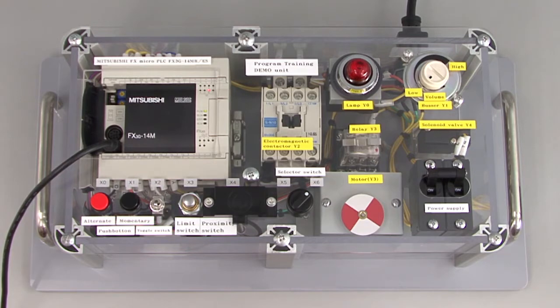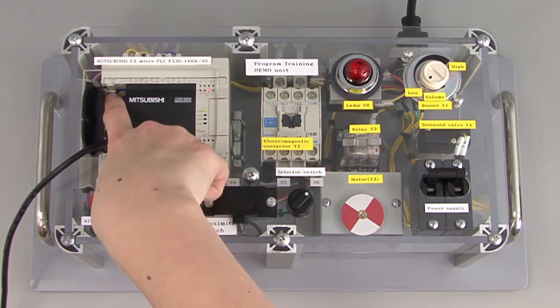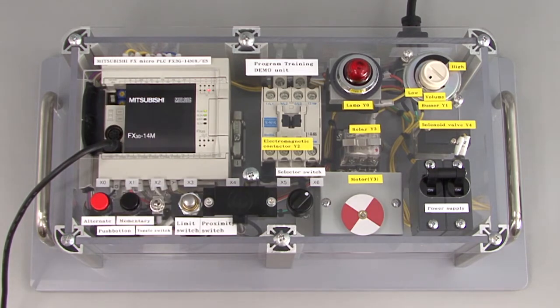Now let's check the operation of the PLC. Flip the run-stop switch of the FX3G to run. Then turn on the toggle switch, which represents X2. What happens? The lamp Y0 turns on.